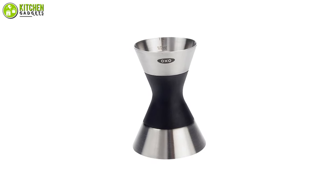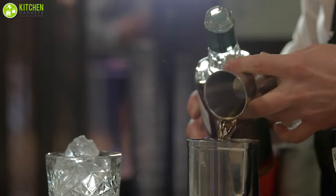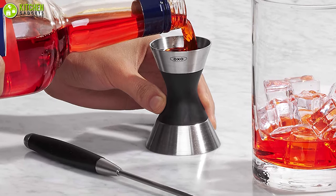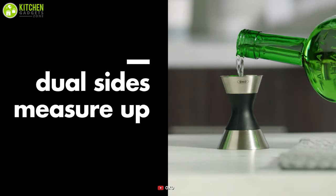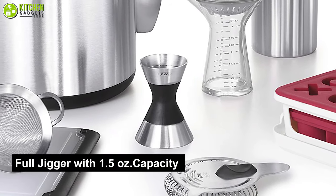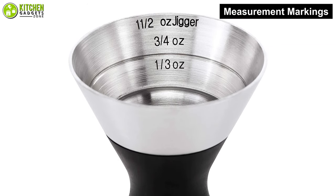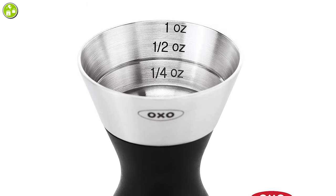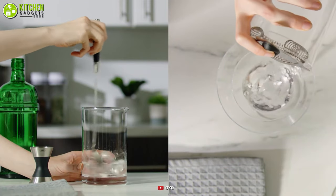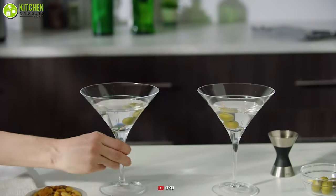The durable stainless steel double jigger by OXO Steel allows you to add a measure of style when you pour a measure of spirit. Crafted of 18/8 stainless steel with a soft, comfortable grip, it ensures an easy non-slip pour every time. One side features a full jigger with 1.5-ounce capacity and 3/4 and 1/3 ounce measurement markings; the other side measures 1/4 ounces and has 1/2 and 1 ounce increments. Weighing just 0.26 pounds, this jigger is dishwasher safe and allows you to quickly wash it between servings.